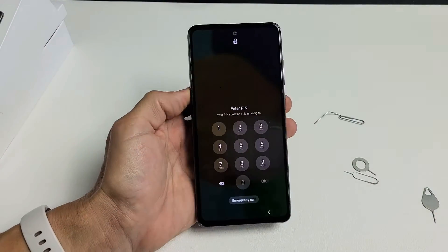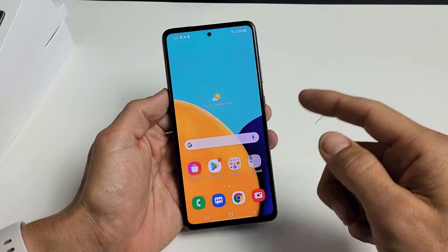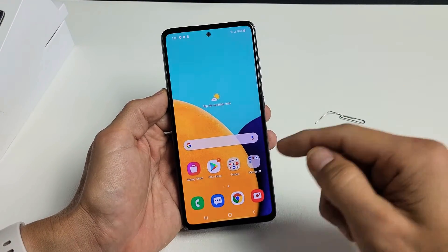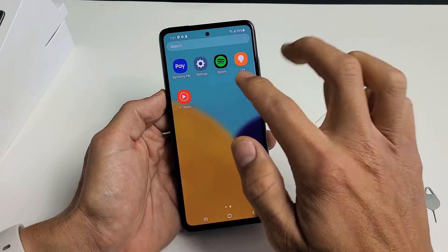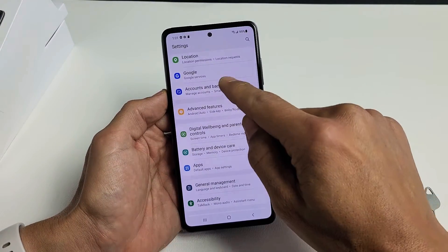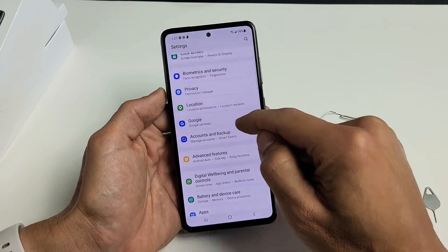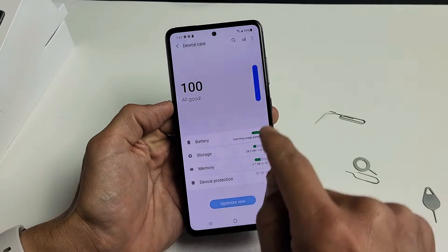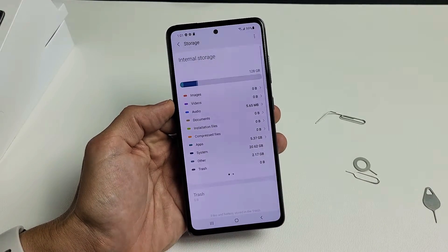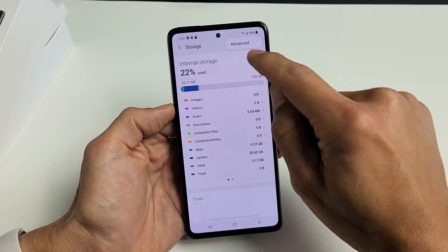Now let's go ahead and log into your phone. We're going to make sure that it's reading the SD card properly. Go to your settings — just swipe up in the middle of the screen and look for your settings icon. Tap on settings, then scroll down and go to Battery and Device Care. Tap on that, then tap on Storage. Now tap the three dots on the top right-hand side and go to Advanced.